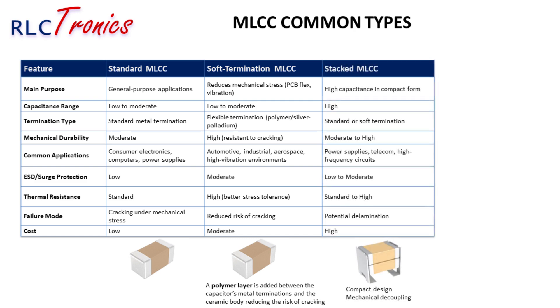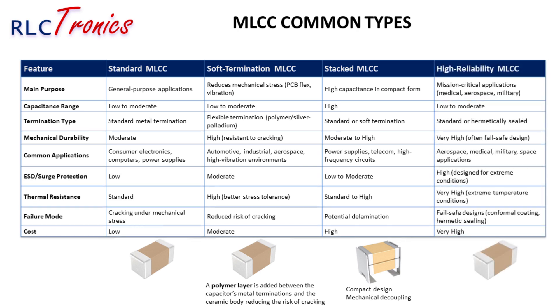Stacked MLCCs stack multiple MLCC layers together to increase capacitance without increasing the footprint, making them perfect for high-power applications. Since they contain multiple layers, they are more expensive than single MLCCs and can still suffer from mechanical stress if not carefully designed. Finally, high-reliability MLCCs are built for extreme conditions — think spacecraft and medical devices. They often feature additional fail-safe designs such as hermetic sealing or special coatings to prevent catastrophic failures. These are the most expensive of the four types, but when failure is not an option, the cost is worth it.